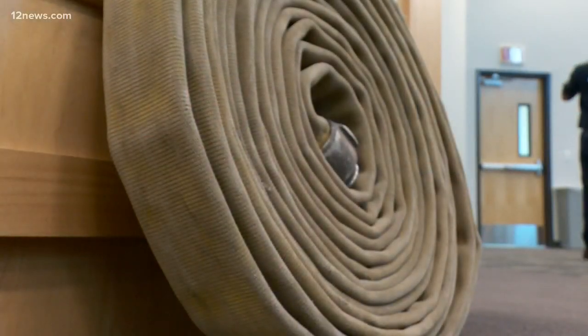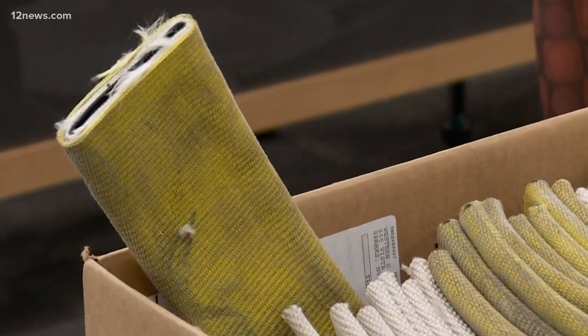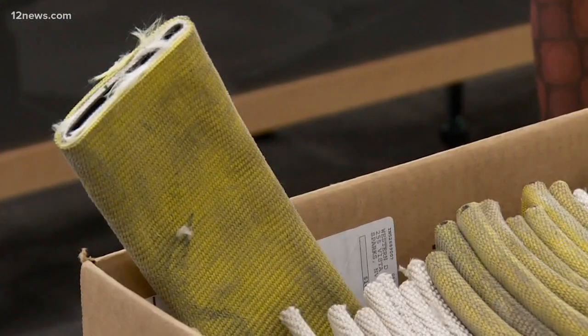Genius idea, and thanks to the Glendale Fire Department, it didn't cost the school a thing. Glendale Fire donated 80 of the sleeves to Desert Garden Elementary.